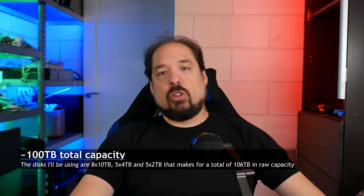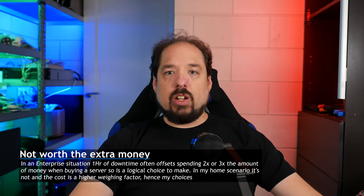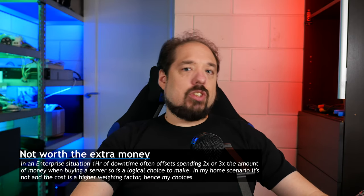To start, I'm building about a 100TB server. Although I do use some enterprise guidelines and I work in enterprise storage, this server is built with sort of a budget in mind. I use shared resources and I don't use ECC memory. This is a home usage server, and although I do store my footage for my channel on there, if it would fail I can always fix it myself, and a few hours of downtime or even a day isn't that much of a problem.